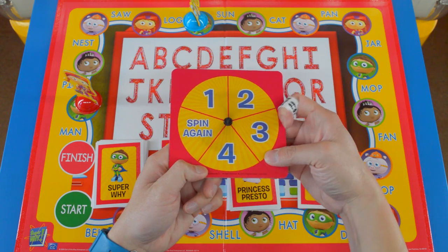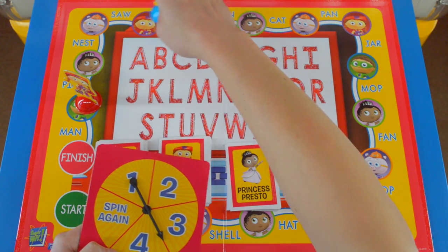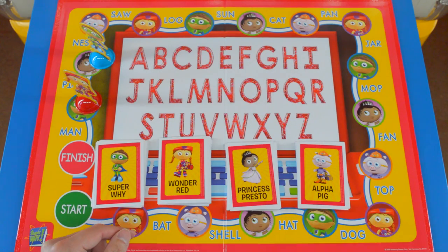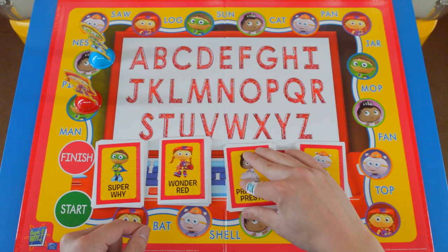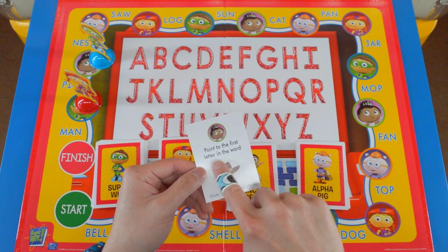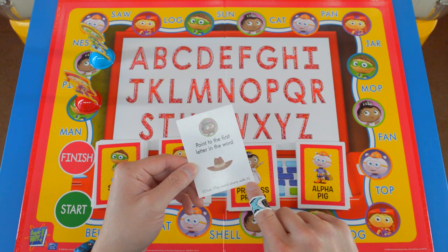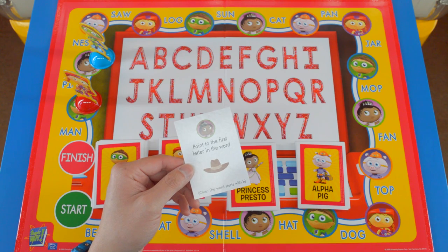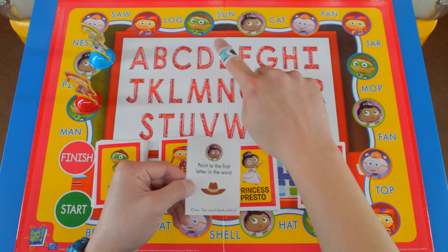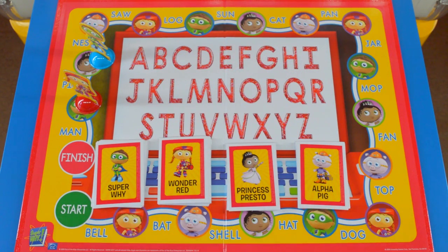Super Y's turn — three. One, two, three. We're on a Princess Presto card — this is the first time we've ever gotten a Princess Presto card! Point to the first letter in the word. Clue: the word starts with H. This is a hat and it starts with an H, so it's right here: H. Since we got it right, we get to keep the card.